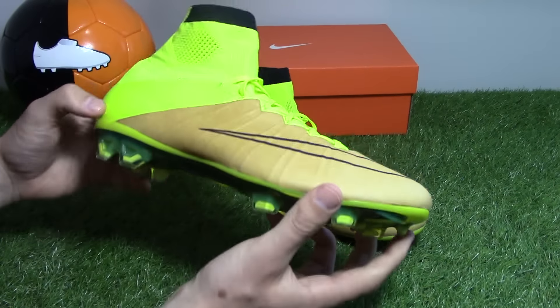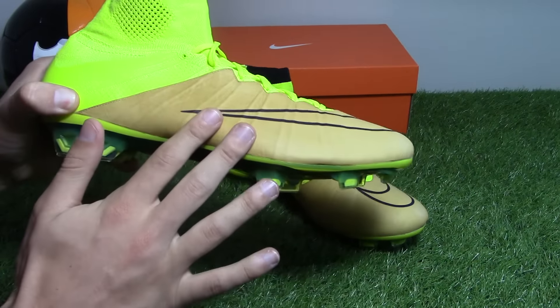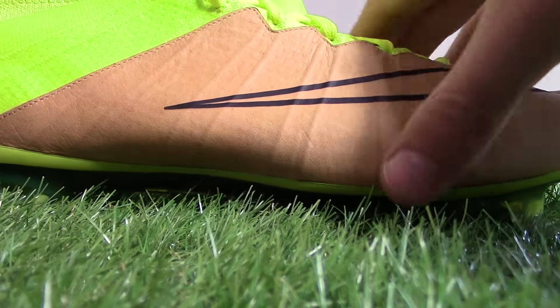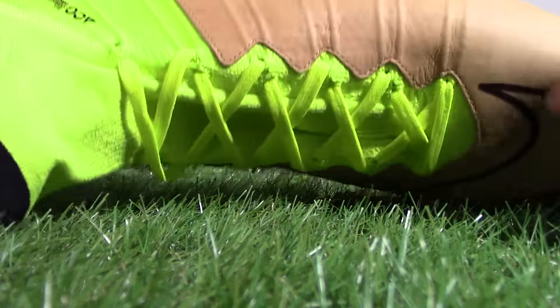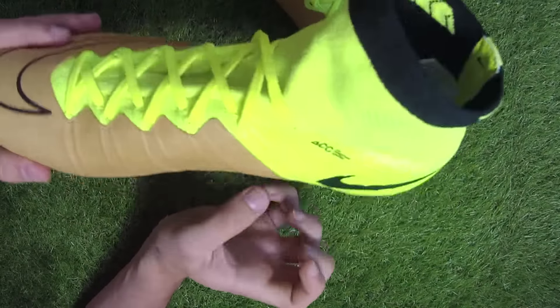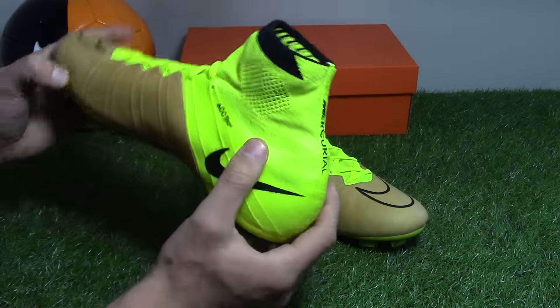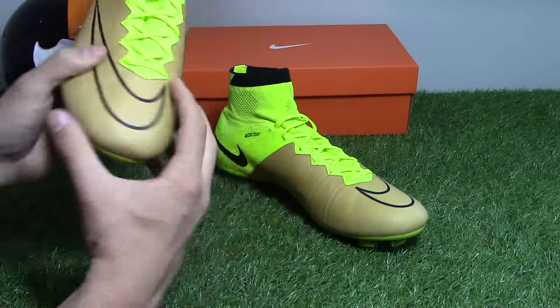Like what is seen on the new Phantom 2 boot, Brio cables merge in with the laces to lock down your foot into the shoe, enhancing that responsive feel and fit for quicker acceleration and traction — a great thing to have in any speed boot. ACC is also used on this boot for a consistent touch in both wet and dry conditions, another great feature for any pro level football boot.